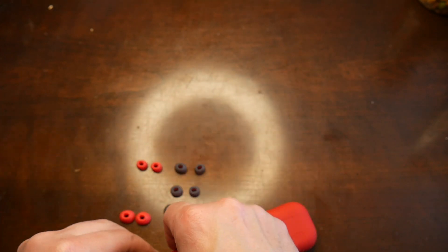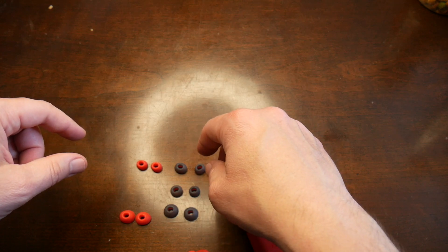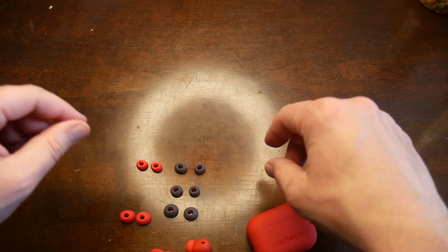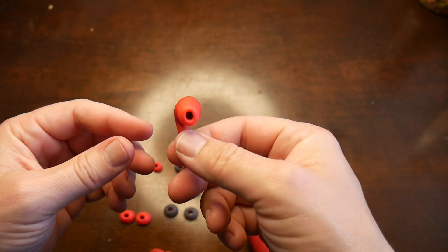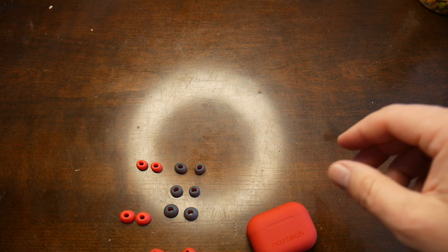So these are the other ear cups — you have small, medium, and large, different ear cups for different ear sizes. So without further ado, I'm going to get these in my ears, flip the camera back around, and tell you how they sound.